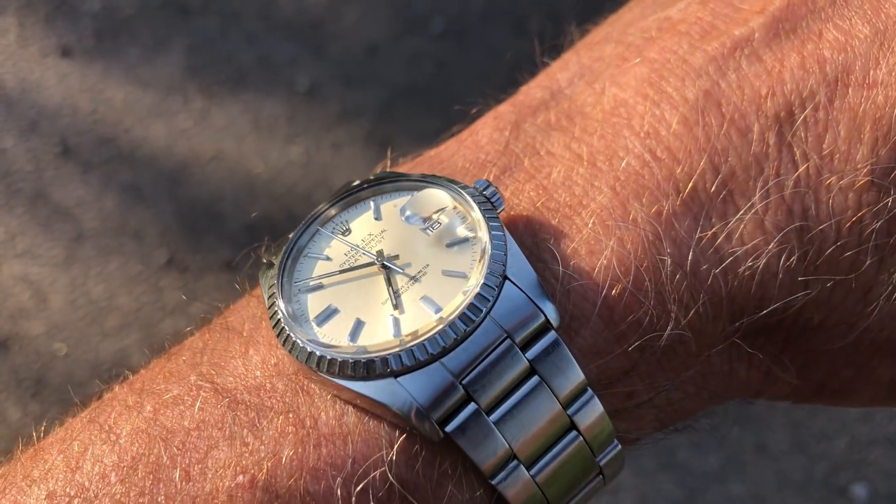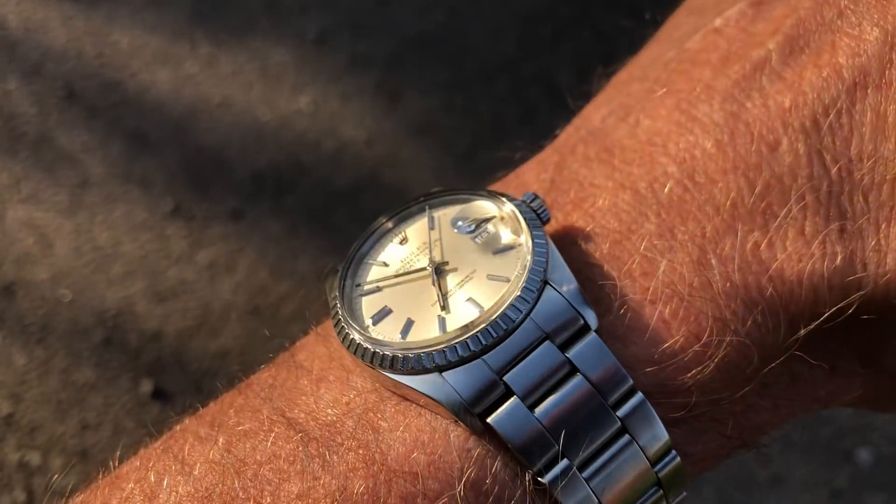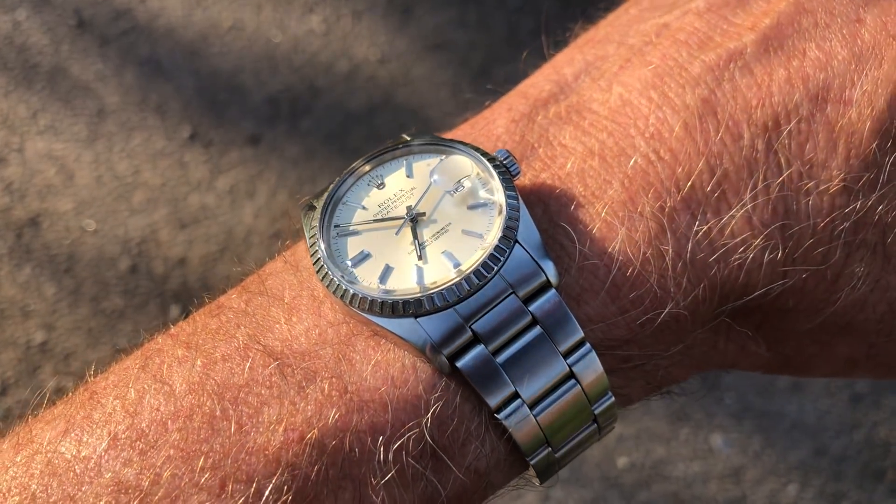I really enjoy wearing this watch. I've had it on my 7-inch wrist for about a week, and I was really shocked by how much I liked the look of it on my wrist. I thought it was just going to look too small or maybe a little feminine, but once I put it on and saw the shine and overall appearance, it just looks awesome. It's been great — a welcome addition to the collection that I'll enjoy wearing for a long time.